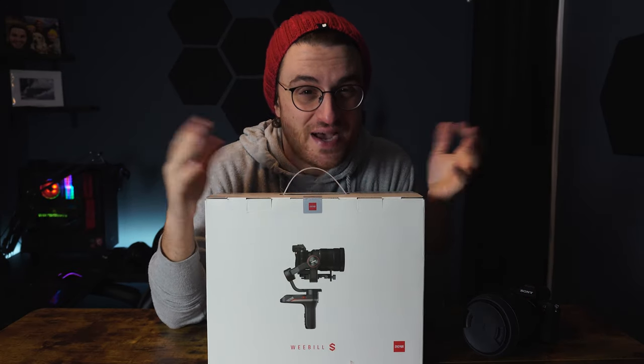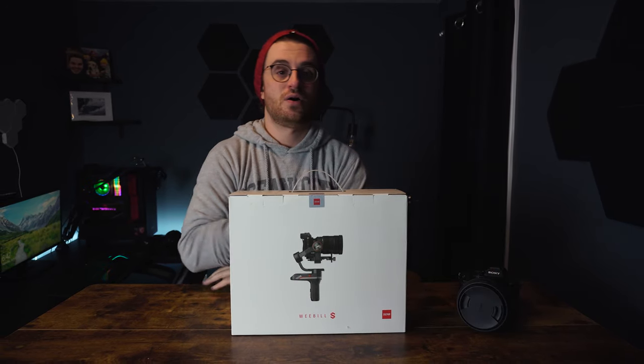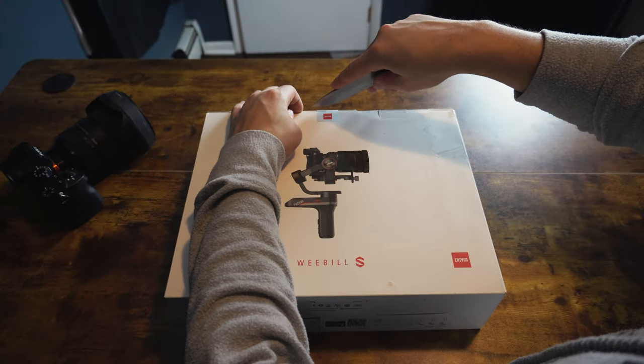This gimbal looks a little bit easier to balance, so I'm hoping for the best. I'm going to go ahead and do a quick unboxing, show what comes in this box, and try to balance it with the Sony A7R3. I do have a pretty beefy lens — the Sigma 28-70 — so I'm hoping for the best. Let's see how hard it is to balance this for the first time.